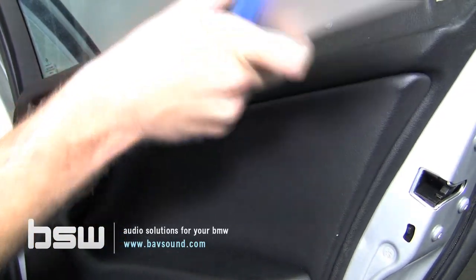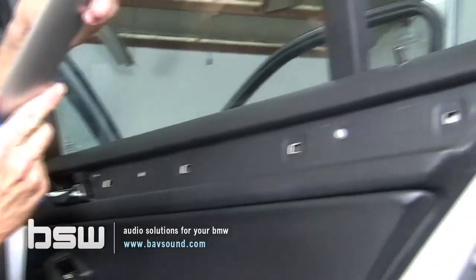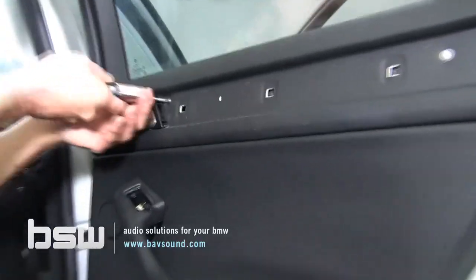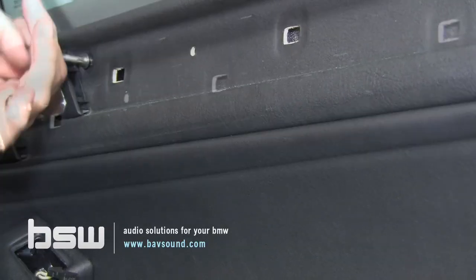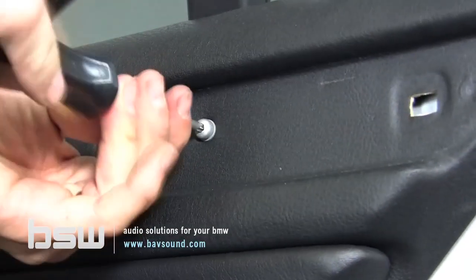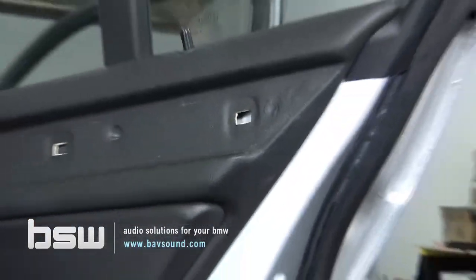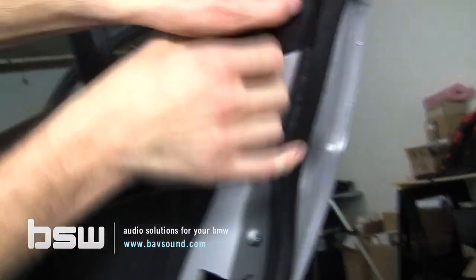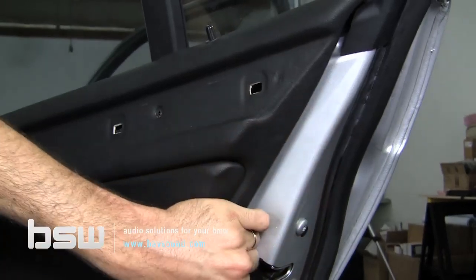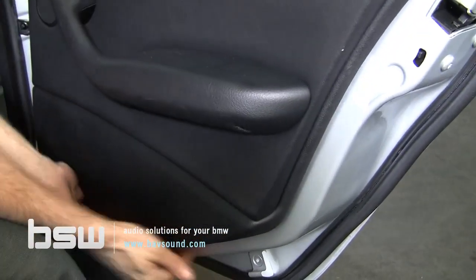It's going to come unhooked from there. Some of the clips came out as well — not the end of the world, we'll put them back together. I like to start on the back edge of these rear doors because it's easier to get your hand back behind there. I try to minimize the use of tools on the door panels — that's just been my guiding light over the years, and I've never broken one.